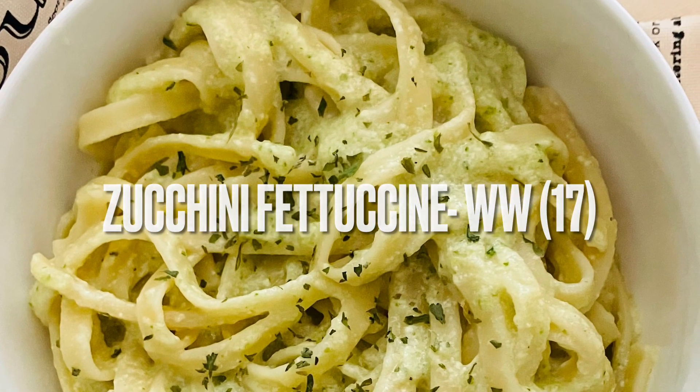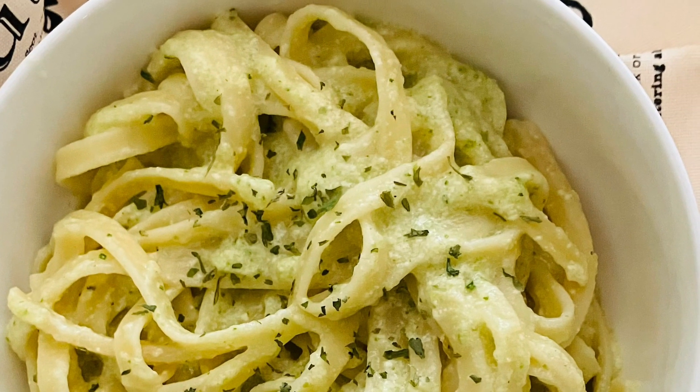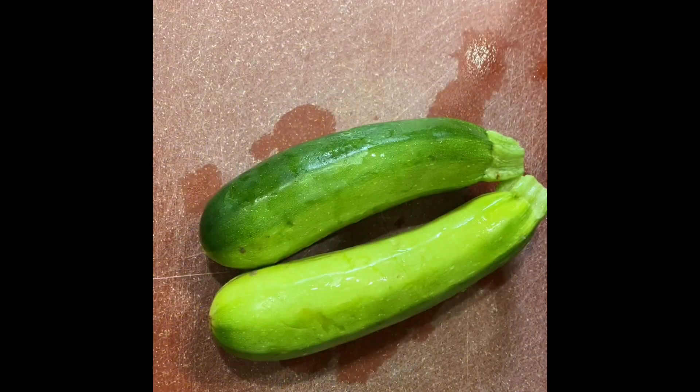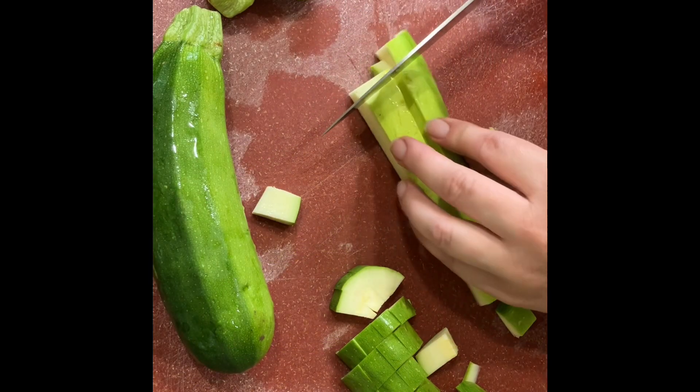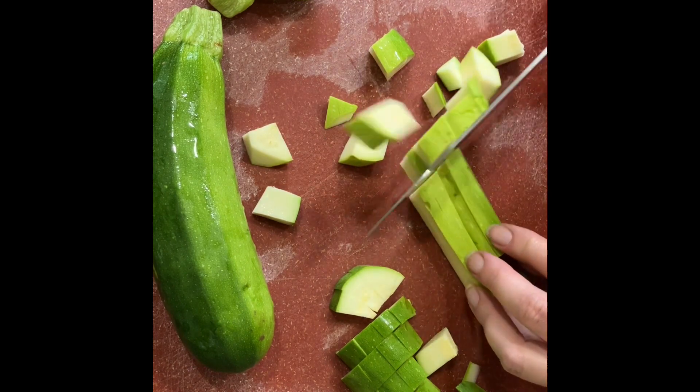Today we're doing a zucchini fettuccine that can easily be adapted to Weight Watchers. You're going to start with two medium-sized zucchinis and you want to dice those up until you have roughly three cups of diced zucchini.